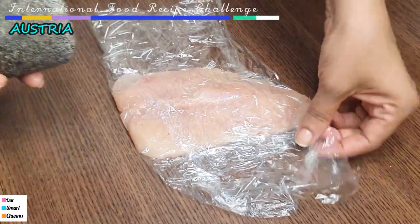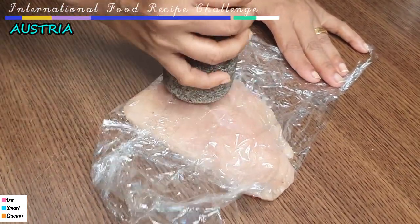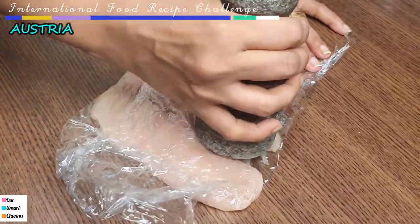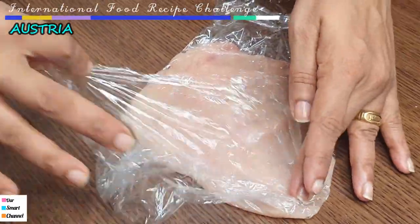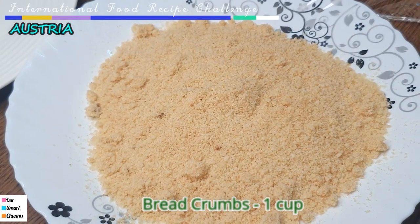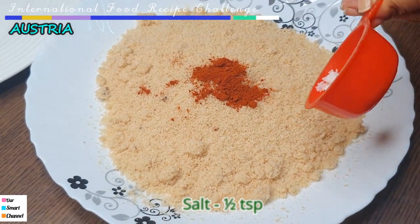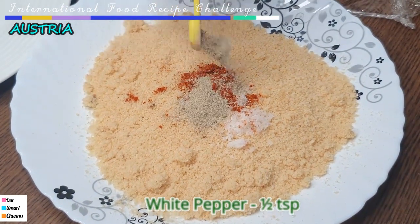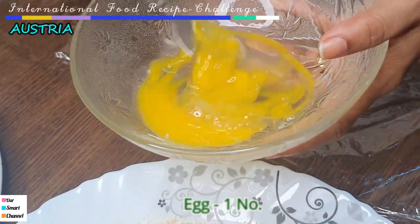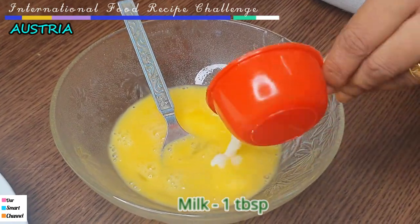Let's use a meat hammer to flatten it. In a bowl, add half a cup of bread crumbs, then 1 cup of bread crumbs total. Add 1 teaspoon of paprika powder, 1 teaspoon of salt, and white pepper.